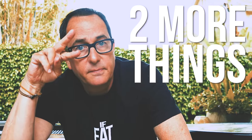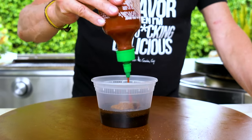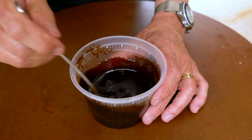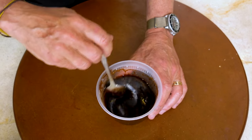Are other channels giving you this kind of information to save money and make your life better in the kitchen? No — and that's because they care about themselves and we care about you. We continue: two more things in the sauce — sriracha, maybe a couple of tablespoons, and brown sugar, a couple of tablespoons. Mix it all together and this gorgeous paste is going to be amazing when we start painting it on that chicken.